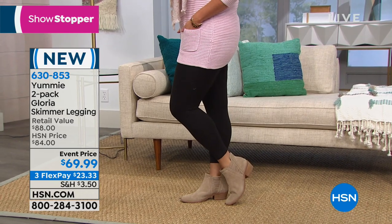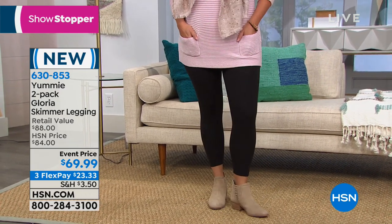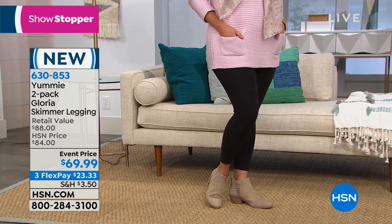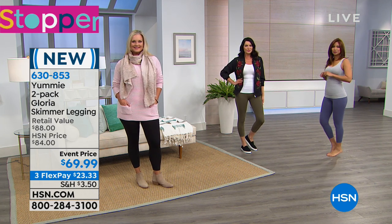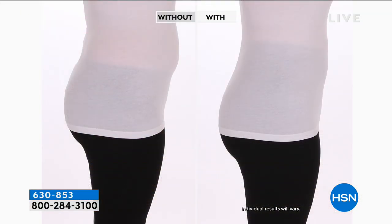The only difference in the Gloria that I'm wearing tonight is that it is a skimmer length, so perfect for all the seasons — whether you're pairing it with boots or transitioning into those warmer months. And we've got some before and afters, so you can see how the leggings are worn up a little bit higher above the belly button.